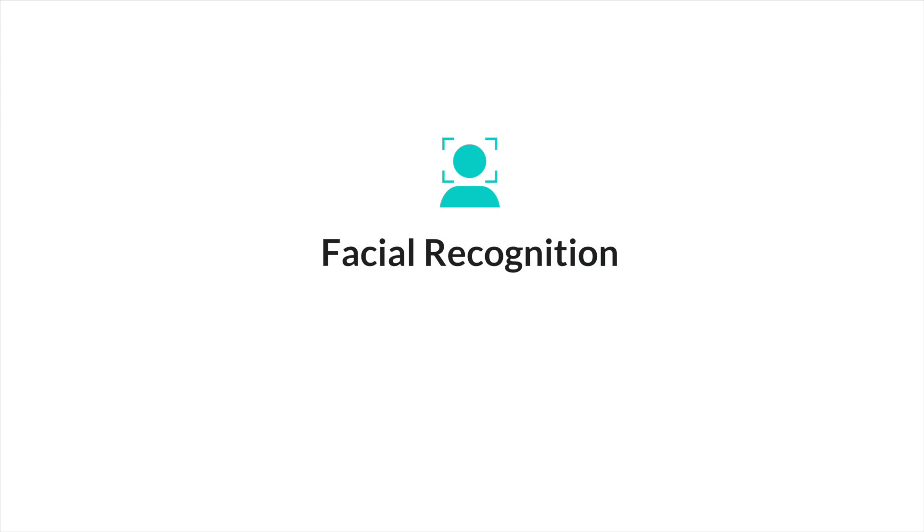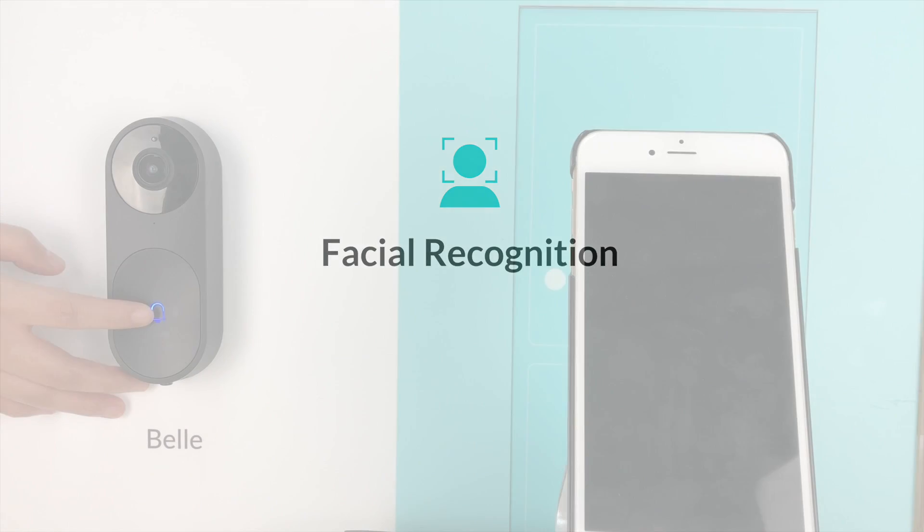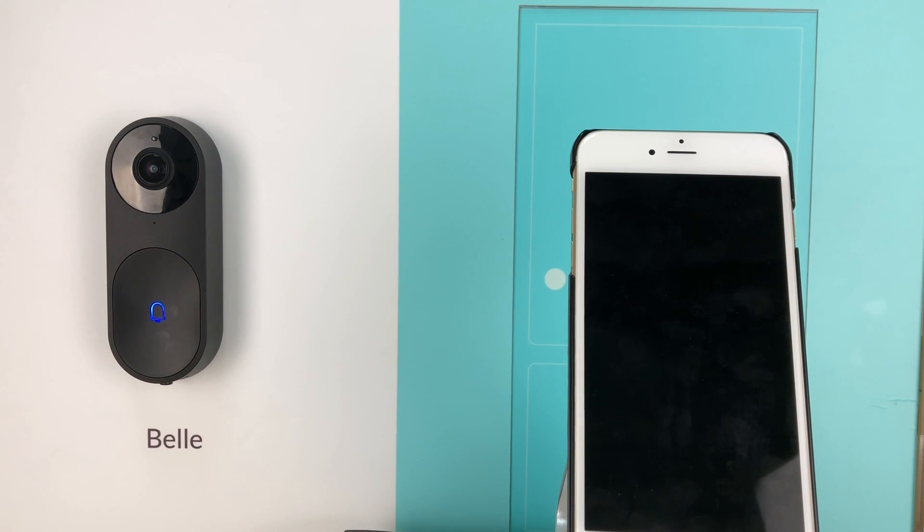Bell will recognize your face if you have visited before. Hi Jessica, how are you? Would you like to deliver a package, open the door, or call the owner?